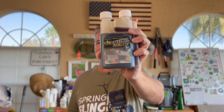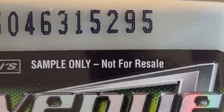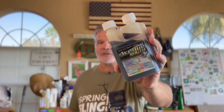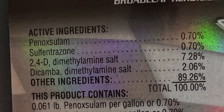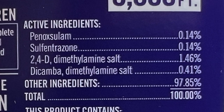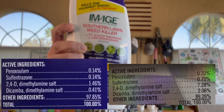Back to Avenue South — this is just a little eight-ounce sample bottle; you can't actually get this size. You can only buy a gallon of Avenue South. Avenue South has the very same active ingredients as Image for Southern Lawns, except the active ingredients are much more highly concentrated in Avenue South than in Image.